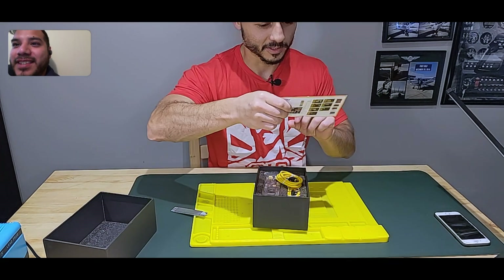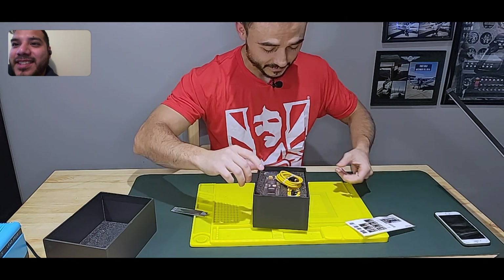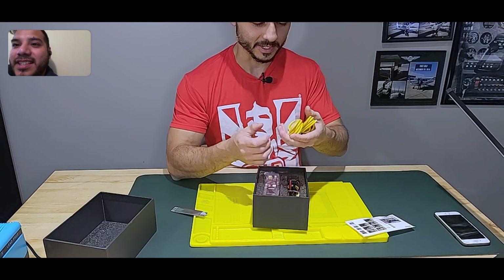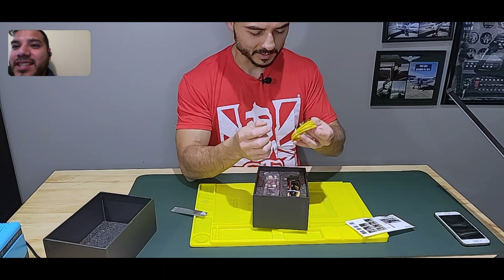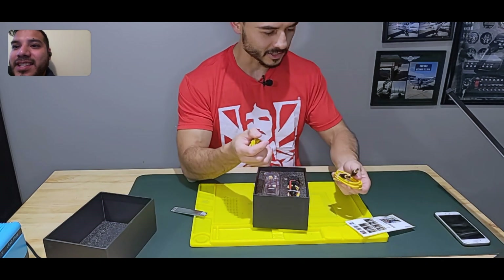It comes with a user manual that has all these screens on it. I got some extras — I paid for an extra and they gave us one as a gift, apologizing for the delayed production. I can't fully remember, but these are the DC jacks.